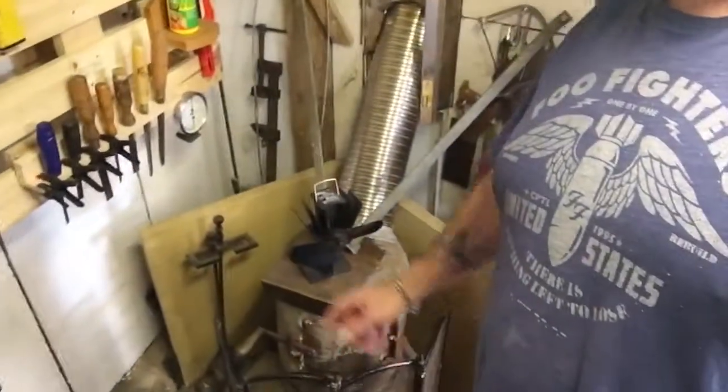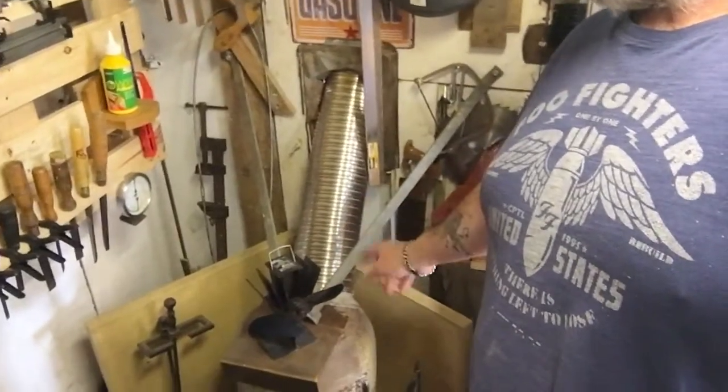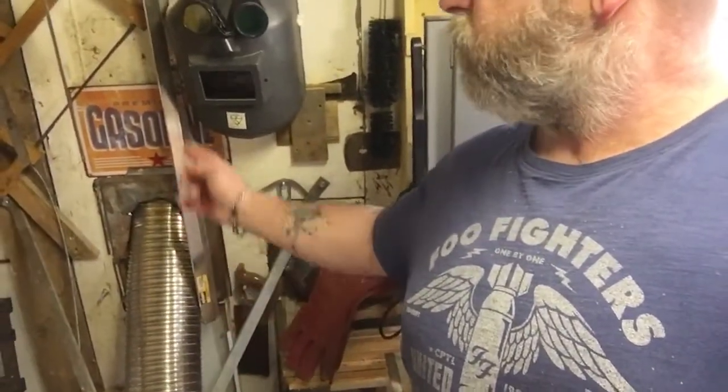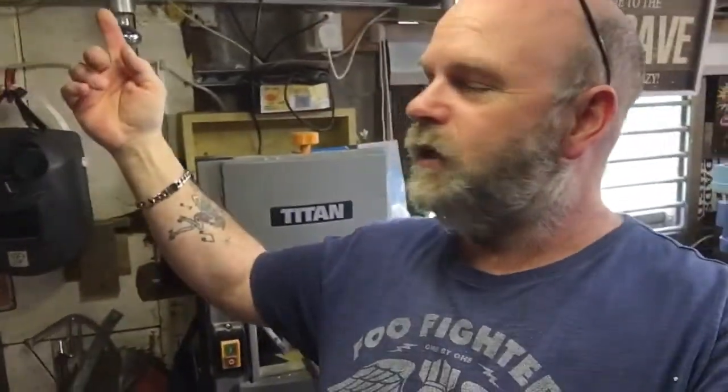I've got loads of all sorts, loads of jobs to do. Over here, the heater - a log burner - the flue bit I've made just goes out there, and it's attached to the outside of the garage. On top of that, I think I've got a baking tray on top as a cap to stop the rain going back down it. So sometime I've got to make a proper cap for that to keep the rain out.